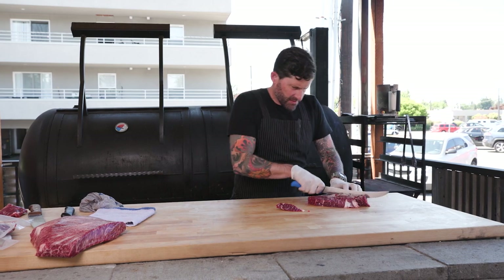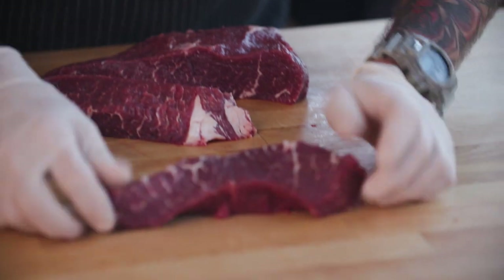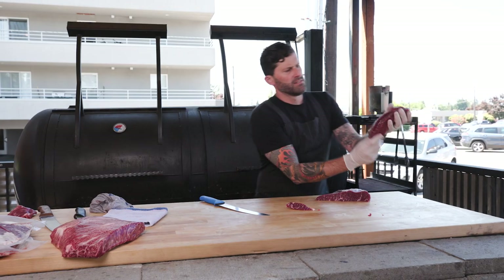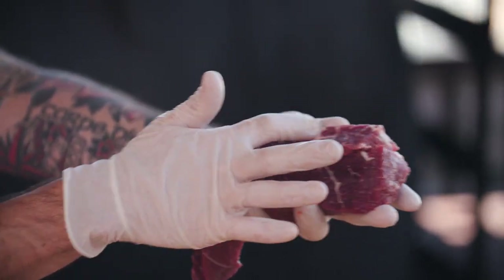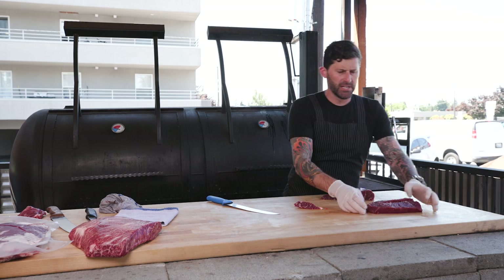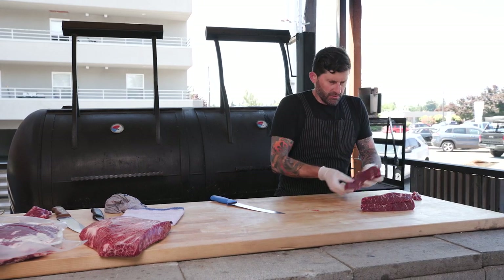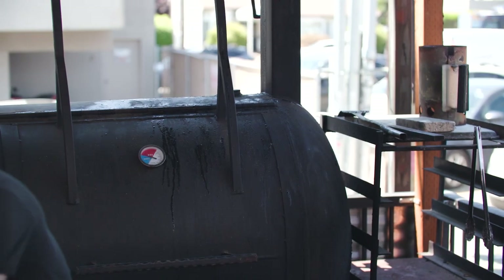We love the zabs — zabs are rad. Check that out: super lean, bloody-looking muscle with all that intermuscular fat traveling through there. Flavor, flavor, flavor. As long as you do it right and cut against the grain and all that stuff like we talk about all the time, it's gonna be nice and tender, not chewy.